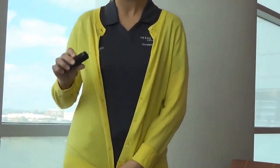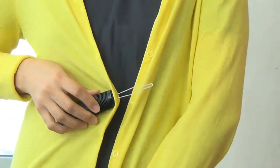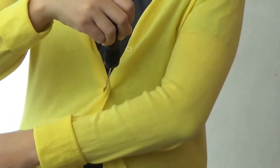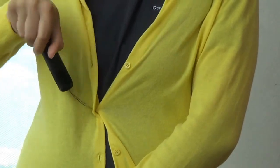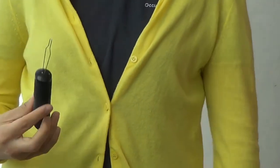So first, take the Good Grips button hook. Push the wired end through the buttonhole and then around the button. Stabilize your shirt if you can. Bring the button through the hole, down, and then around, just like this. Then un-loop the button hook and there you have it.